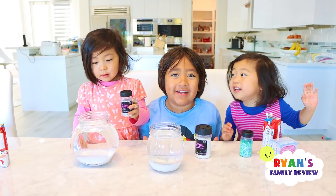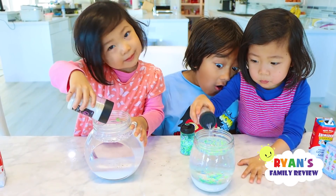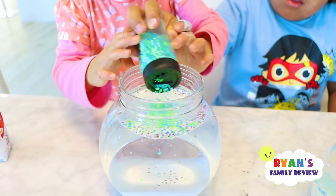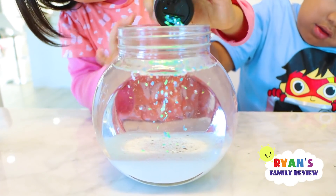Next, let's add some glitter. Oh, they're already falling. Good girl.